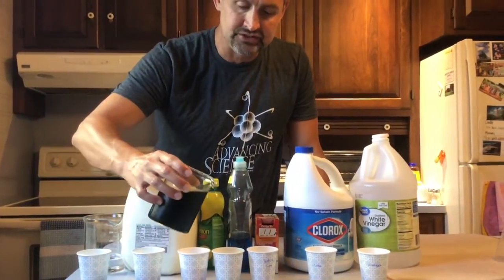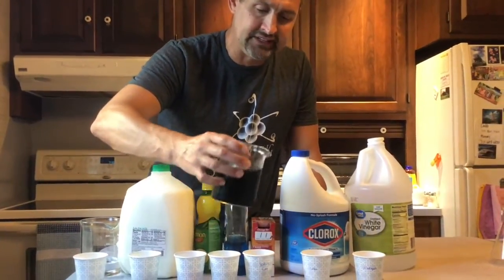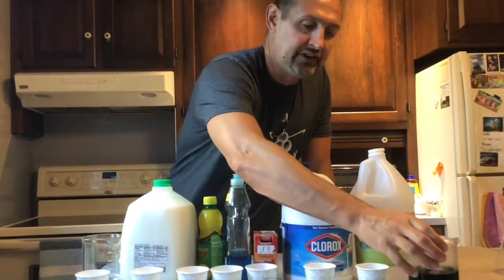Adding a little bit to the lemon juice, a little bit to the soap, a little bit to the baking soda, a little bit to the Clorox, and a little bit to the vinegar.